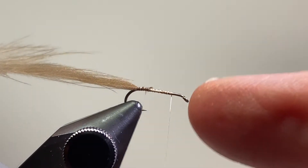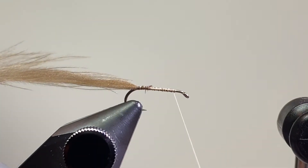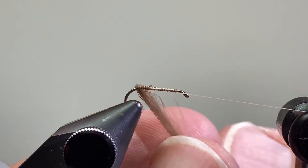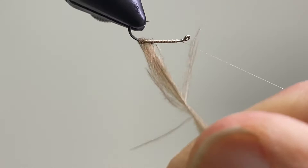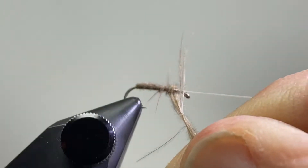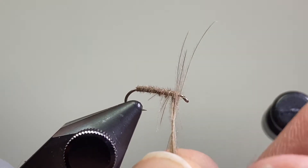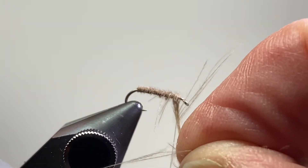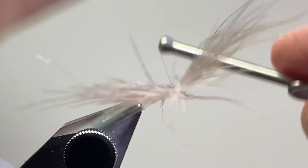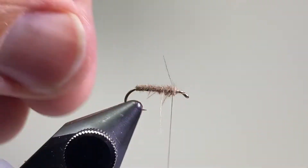I just tied in the tip of the feather, pulled the barbs forward, and tied it in. I'm going to put a half hitch in my thread, hang it from my bobbin cradle, and then use the rotary feature to wrap this forward — you can just do it by hand. Come up to that three-quarter point, tie that in with my tying thread, a couple of wraps, then cut the excess off. If you get some strands sticking out, that's just fine.